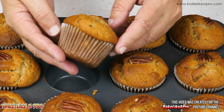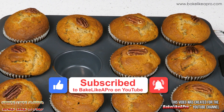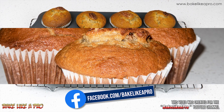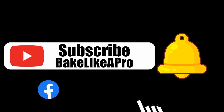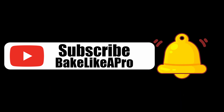So that's it for this really fast video. I hope you enjoyed it. If you did, please give me a thumbs up, subscribe if you wish. And if you're on Facebook, you can check me out at facebook.com/bakelikeapro. Thanks very much, and I'll see you next time. Please subscribe to my Bake Like a Pro YouTube channel, and also click that notification bell to be alerted every time I upload a brand new video.